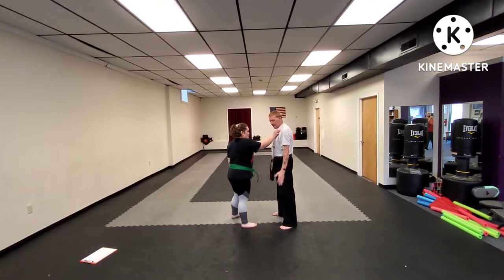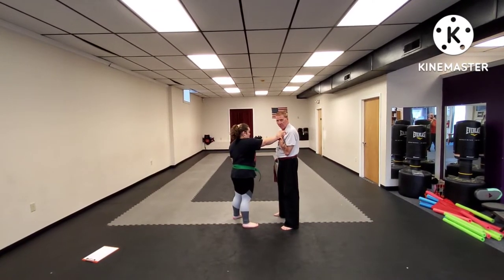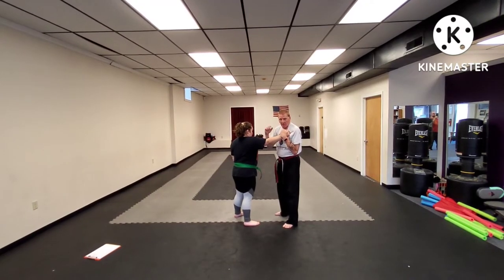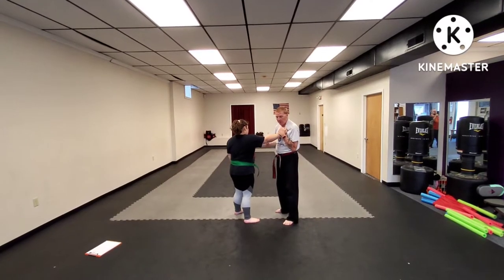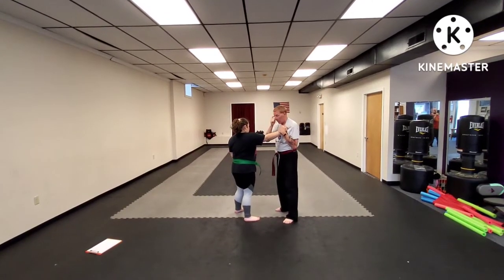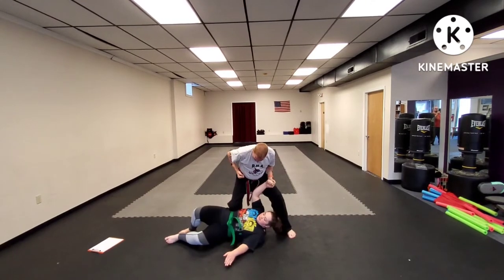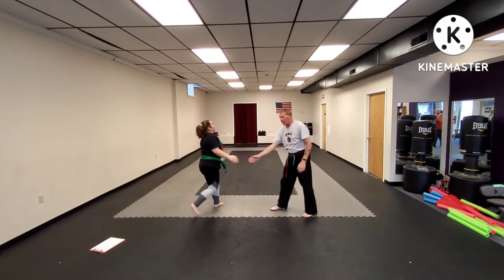She's going to grab with her right hand; I grab back with my left. My right foot moves as I bring my right inward block — a forearm strike — to either the bicep or the collarbone. Step behind, take them down, knee to the hip, punch to the face. One time at speed.